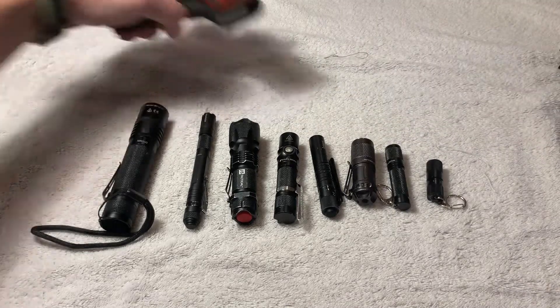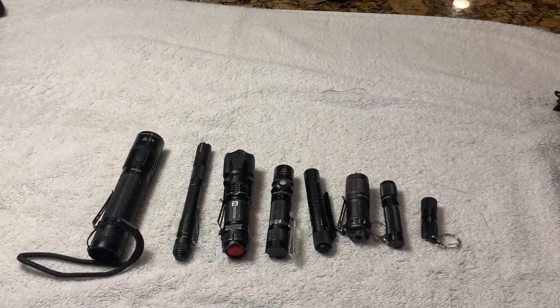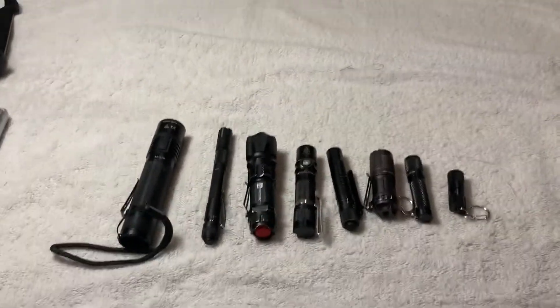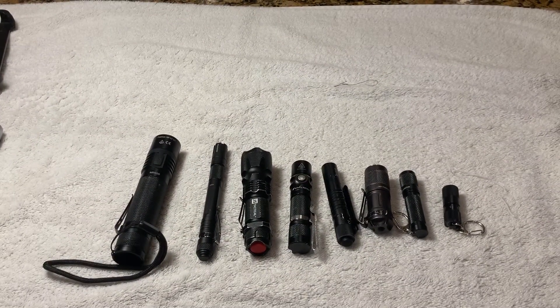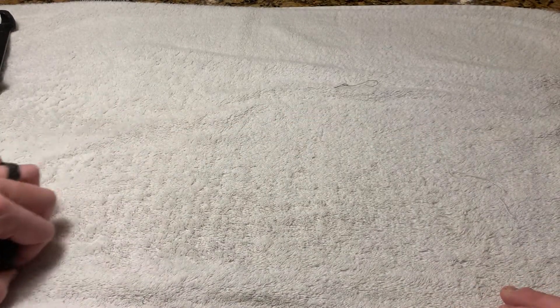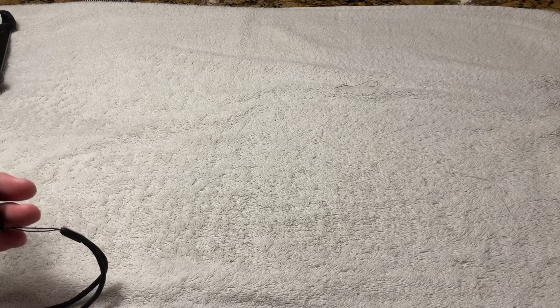Let's get this video going. We are doing flashlights today — EDC flashlights. If you do not carry an EDC flashlight, you need to carry one. It is one of the crucial things you need to carry. If you're not carrying one, you effed up. You need to carry one.